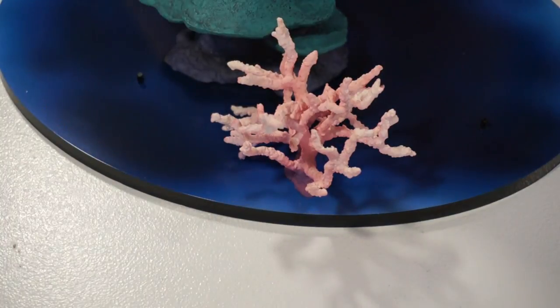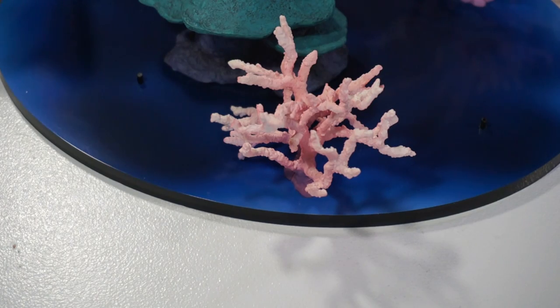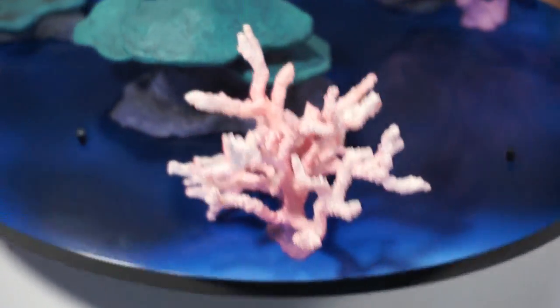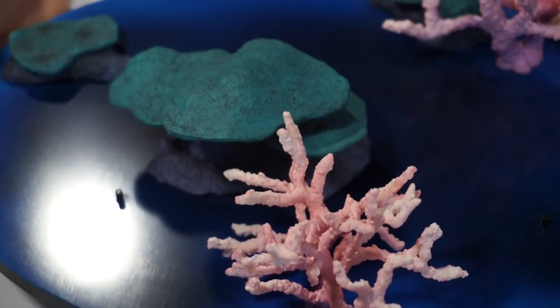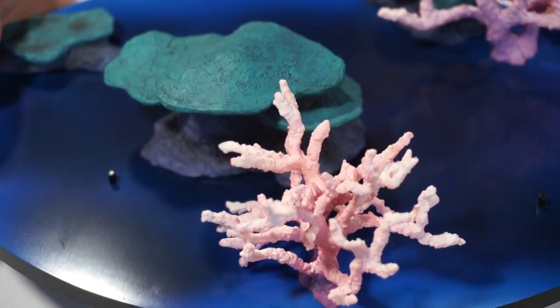It goes like this — boom, extremely easy. Boom. You didn't get to see that one but you could definitely hear it. So these are the two pieces of coral attached. Very nice, I love it. And of course, what is this beautiful stand without our beautiful Hatsune Miku? So we're going to put her hair on, put her on the stand, and then have a nice close-up look, and I'll give you my full feedback on the figure.